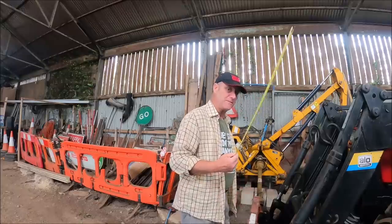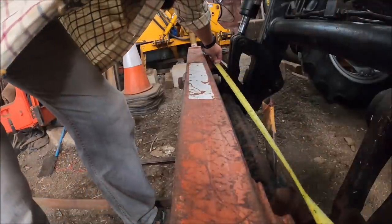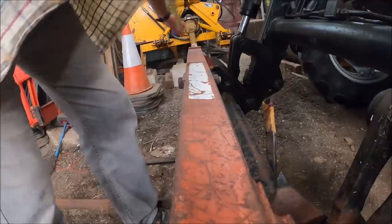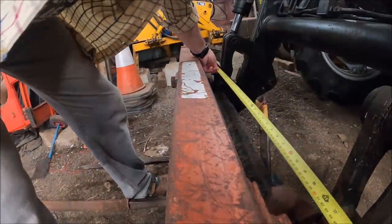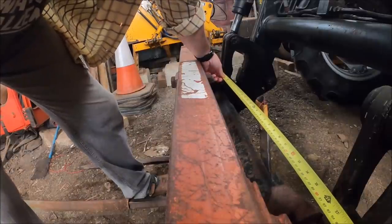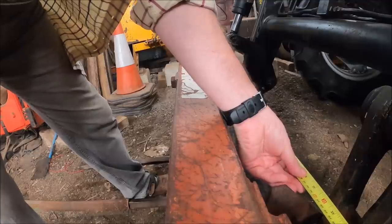I'm measuring stuff. So to the centre is 900 - 90 centimetres between that point and that point, basically the middle of these things. If I go to the outside we are looking at 97 centimetres, and to the inside we are going to 80.5.